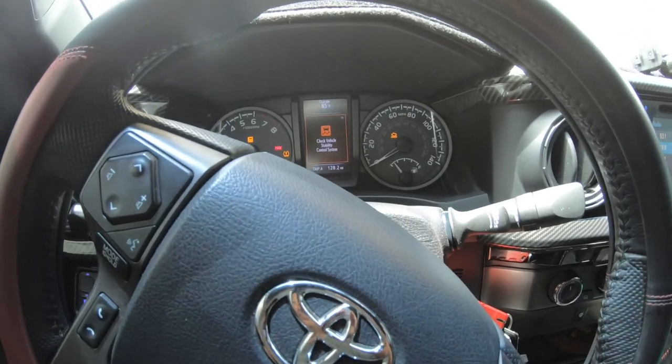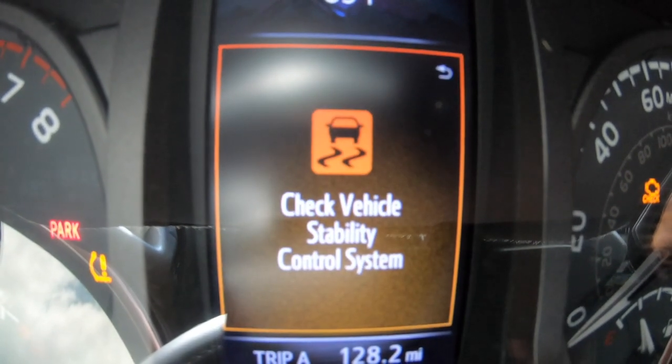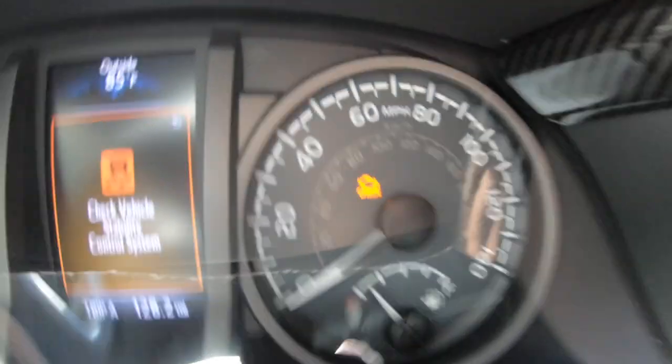From what I was reading, this happened because the steering wheel was crooked while the wheels were straight — these computers do not like that. Here's the clip from when I picked the truck up: it shows 'Check Vehicle Stability Control System,' and the flashing light is because I don't have my TPMS sensors installed. Check engine light is on too.